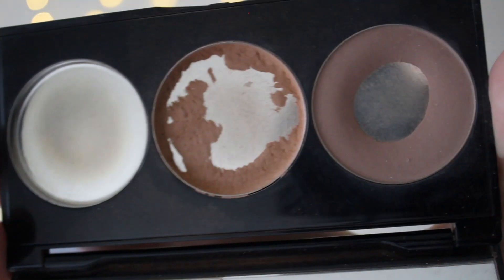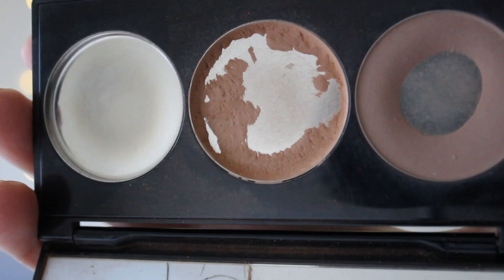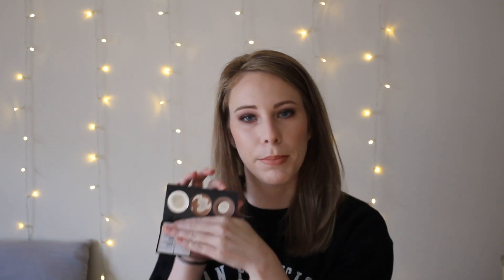Another thing that was in the video last time was the Smashbox Contour Trio. The only one that had pan was the highlight shade, which is now completely gone. I have pan — which has also been repressed — in my bronzer shade, and lots of pan in my contour shade. That's also in my DuPan Project Pan.